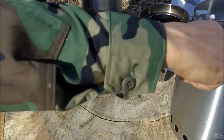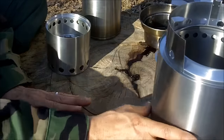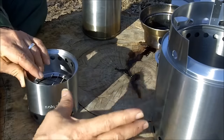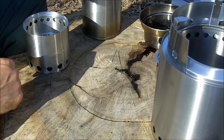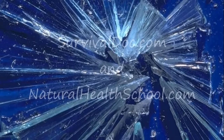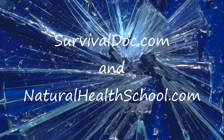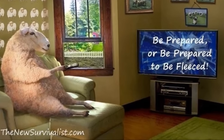My large Kelly Kettle does not fit on this stove properly, so that's not something I'll be using with this stove. I don't have the Titan stove, the one that's in the middle between these sizes, and I'm not sure if the Titan stove would work on my large Kelly Kettle or not. This is Survival Doc reminding you: be prepared, or be prepared to be fleeced. I'll see you next time.